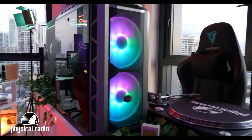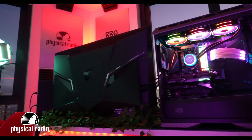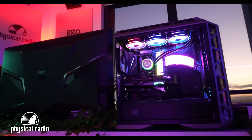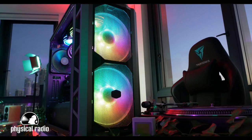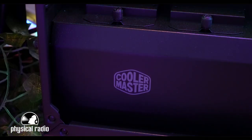Alright, are you ready guys? Let's get into it. For the case, we chose the Cooler Master MasterCase H500P Mesh ARGB. This is a mid-tower case. It comes with dual 200mm ARGB fans at the front, which are perfect for good airflow. The power supply unit is the V750W Full Modular Semi-Fanless 80 PLUS Gold Certified.